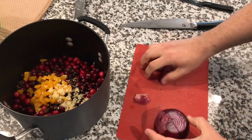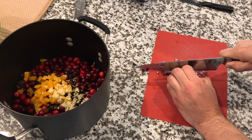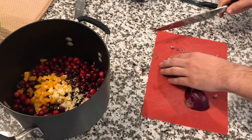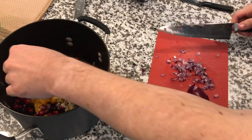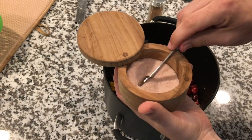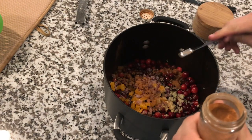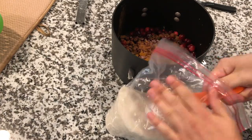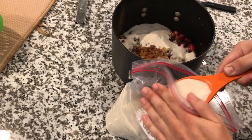Lastly, the thing we need to chop up is the red onion. Dice it super fine — I don't like big chunks of onion in the chutney. Throw about a quarter cup of that red onion into the pot. Then we're going to add a half teaspoon of salt, a half teaspoon of ground cinnamon, and one and a half cups of sugar. And we're pretty much done with the prep.